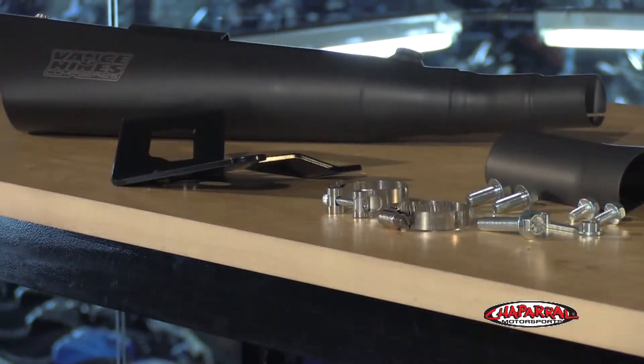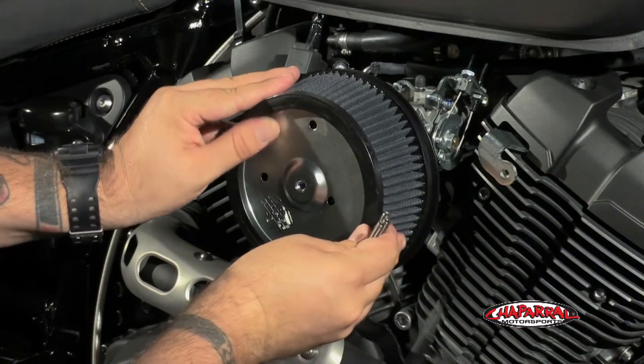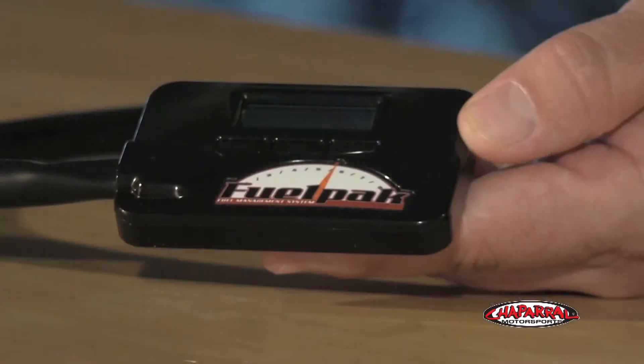If you're looking for a quick and easy solution that will give your bike a bit more attitude, a more aggressive exhaust note, and help optimize the performance of your motorcycle, then you should consider this Competition Series muffler from Vance & Hines. And remember, to really get the most out of your new exhaust system, you should install a high-flow air cleaner and get everything in tune with a fuel management device.